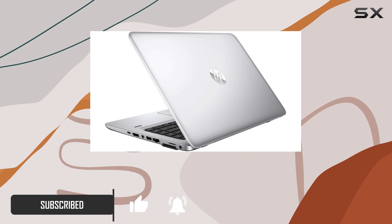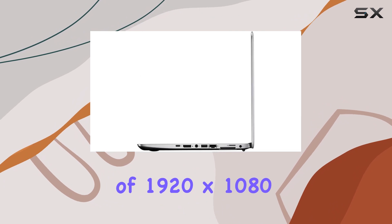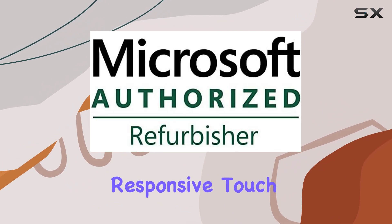First off, let's talk about the specs. Sporting a 14-inch Full HD touchscreen display with a resolution of 1920x1080, this laptop offers crisp visuals and responsive touch interaction.